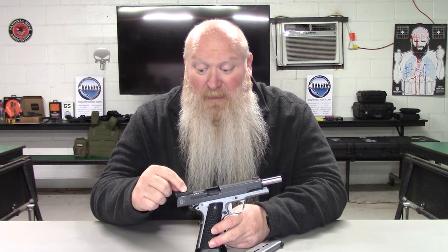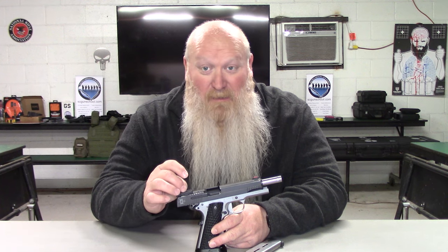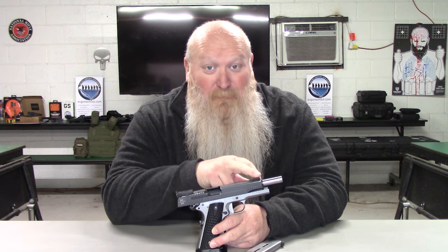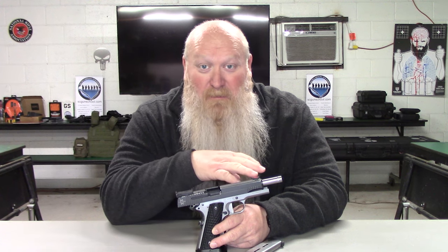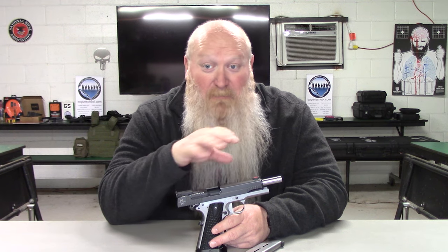Like I said, adjustable rear sight — that's windage and elevation — so you're able to adjust that to where you need it depending on what you're doing. This fiber optic sight, man, does this thing pop. Especially in the sunlight or a heavily lit indoor area, this thing really pops. It's almost like a red dot — I can acquire it right away. So what you're getting for the money is absolutely phenomenal.